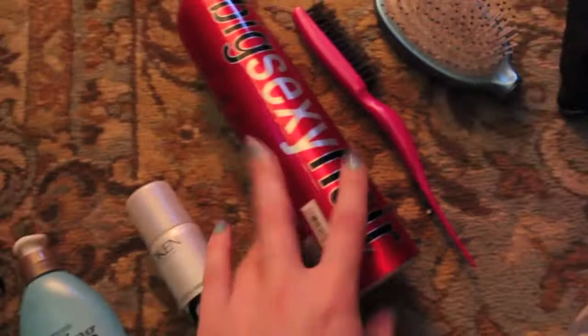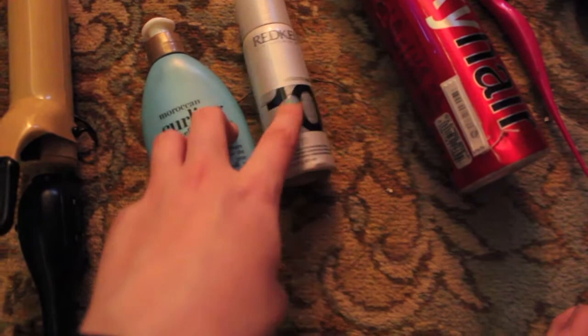Okay, so what you need: hairbrush, obviously, teasing comb — looks like this, this weird long thing, you can get it at Sally's or anywhere — hairspray, and these two for when you get out of the shower: I use leave-in conditioner and root booster, just for that big hair look, because I like that for some reason.